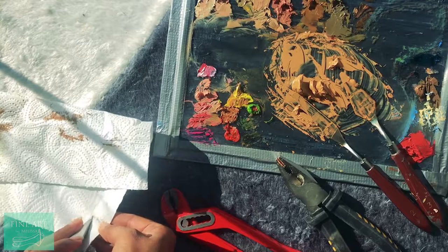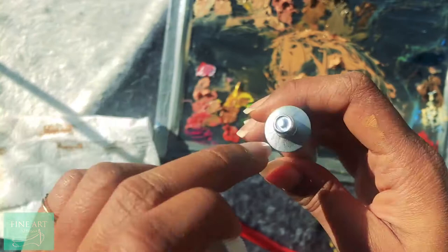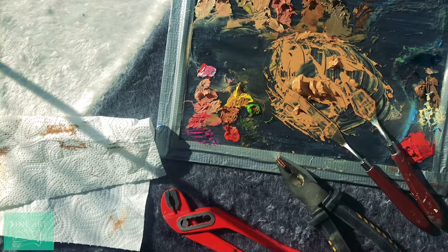Wipe off the excess paint and there you have it — you can store your paint like this for ages. When you want to use it, just make a hole with a safety pin or something and there you've got ready-to-use paint, good as new. I hope you liked this video — if you did, like, share, and subscribe, and I'll see you in the next one. Bye!